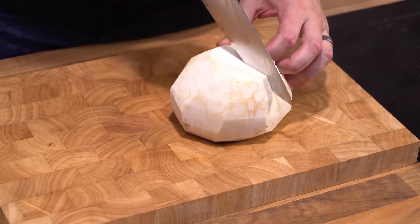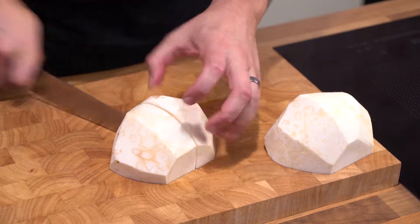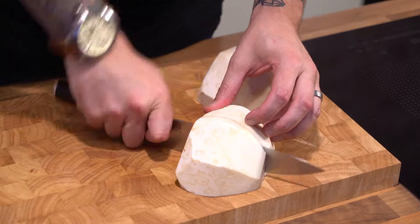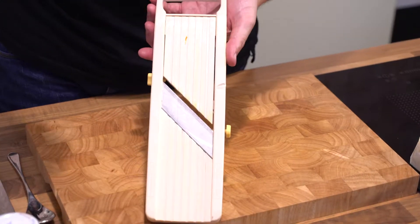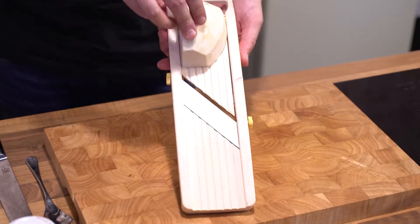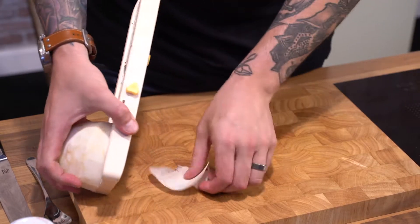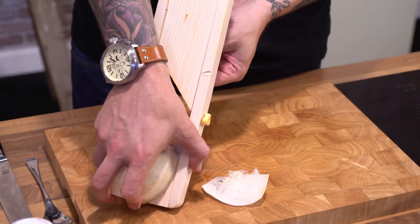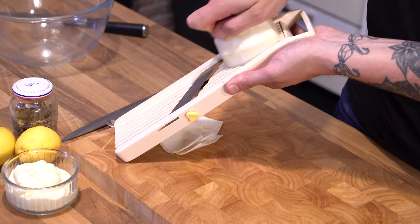You want to cut it into quarters now once it's peeled — half and then into half again each one. This makes quite a lot, so I'll probably just do one lot. Get your mandolin out and flat side on there — it should fit perfectly. It needs to be a bit thicker than that, so I'm just going to adjust the thickness. Be very careful when using this — always use the guard. As you can see, I'm not a fan of taking my own advice.